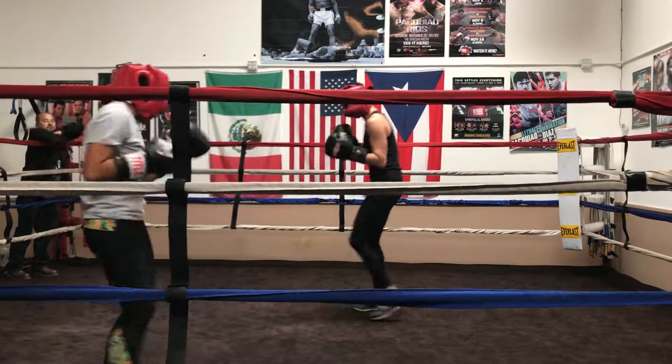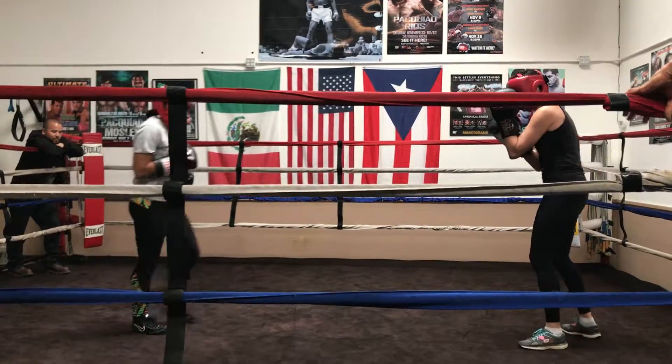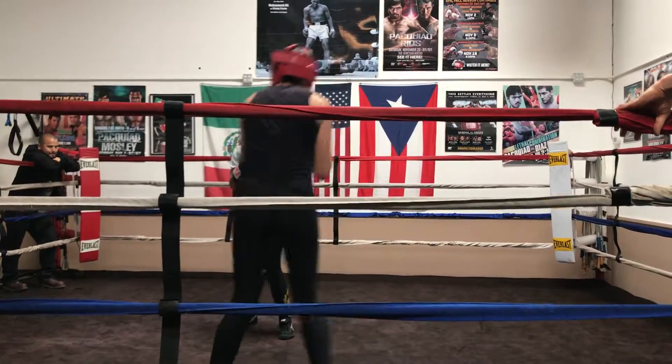There you go. Pop, pop, pop. Very good. Side to side. Down and out. Let's go straight. In and out. There you go. Step in with your punches.